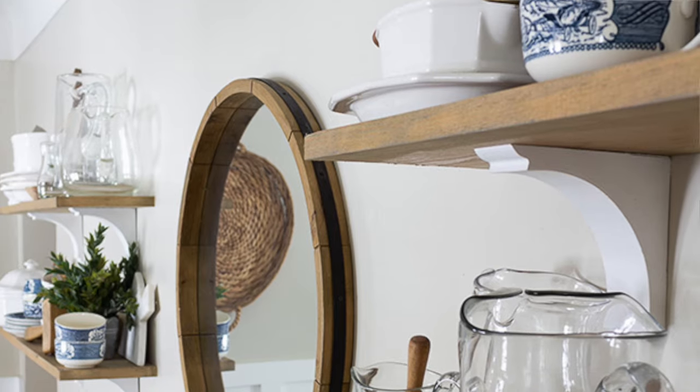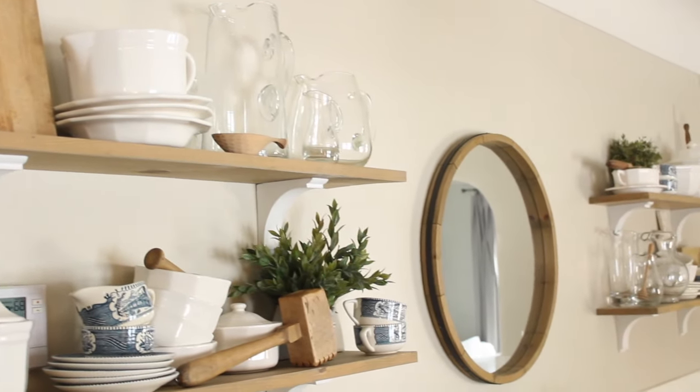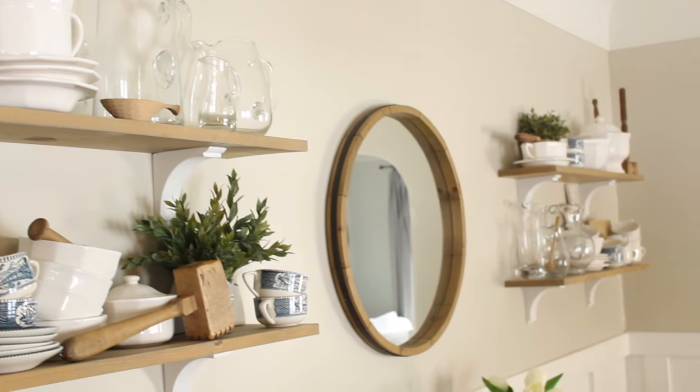Last week I talked to you about how one of my favorite thrifted finds ever was the Falsgraf Heritage dishes that I found at a thrift store one day. It was not a complete set — it was kind of a bunch of odds and ends. There were a couple salad bowls, a utensil container, some dishes, a couple of cups and saucers, but it was really mismatched.